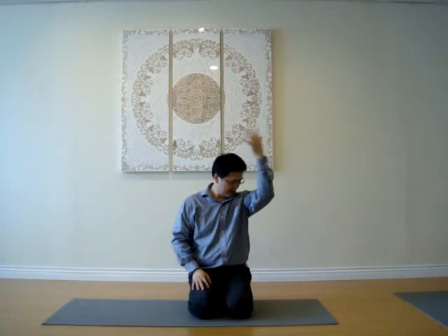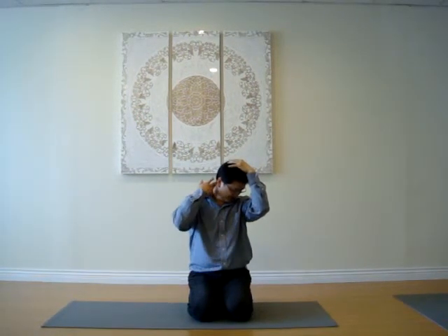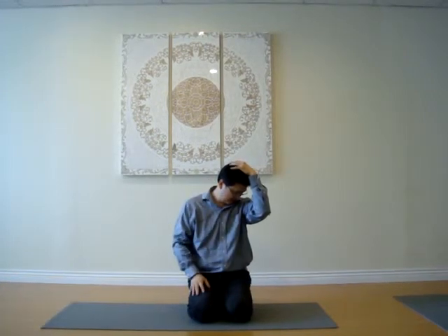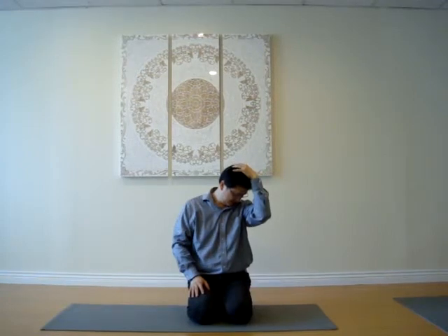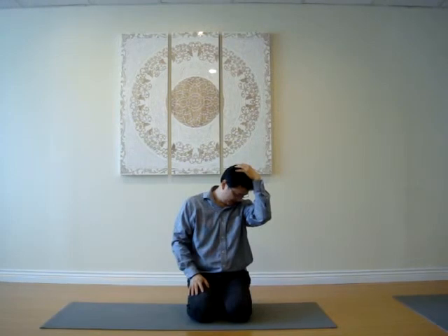And you do the other side. 45 degrees, look down, hang on your head. Give a little bit of pressure until you feel a tight stretch here. Take a deep breath in and out. 5 deep breaths.